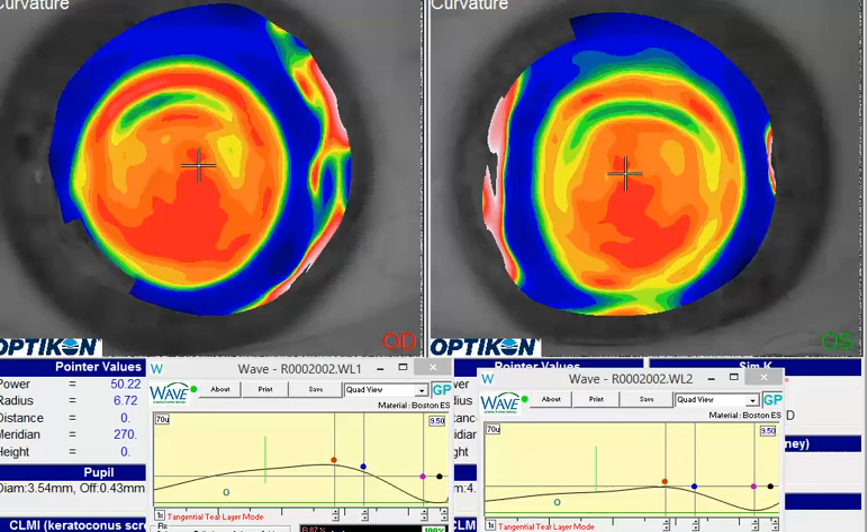Hello, and thank you for contacting Wave Support. I see from your request that you're struggling with some bearing on the cornea from wearing these new RGP lenses that you've designed.